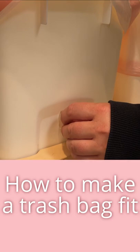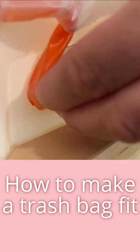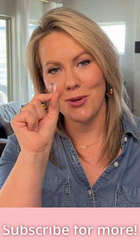You're gonna take your command hook, put the hook upside down, and you're gonna take the trash bag drawstring, hook it in, and then it will hold it in place for you.